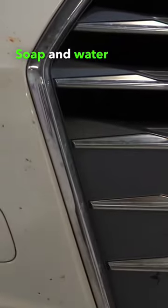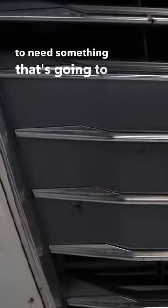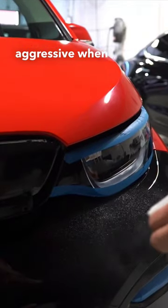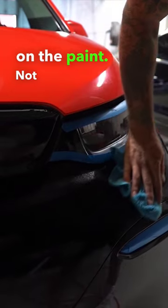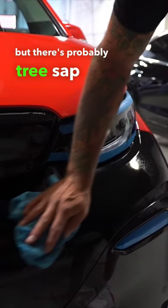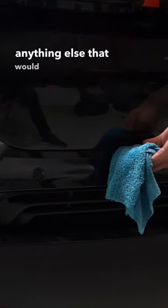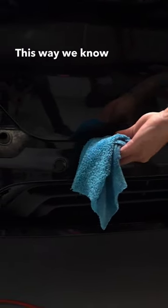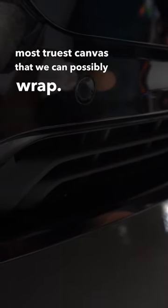Soap and water and a sponge is not going to take this off for the most part, so you're going to need something that's a bit more aggressive when it comes to removing these types of contaminants on the paint. Not only can we see insects, but there's probably tree sap and who knows what else — bird droppings, anything that would protrude through the wrap. This way we know we're getting the smoothest, most true canvas that we can possibly wrap.